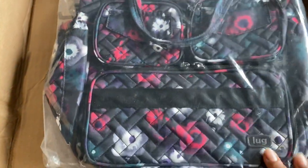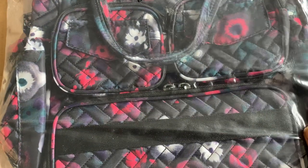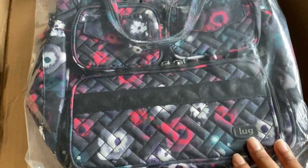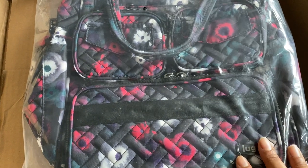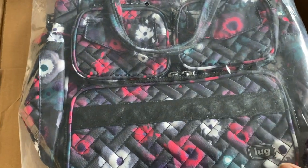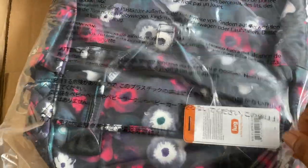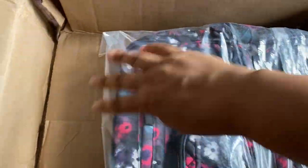What I bought was the mini puddle jumper. I noticed on luglife.com that the mini puddle jumper was back in a couple of different colorways, this one being — I believe it's called — watercolor black. This is actually a bag that I had before, as you guys saw in my other video where I had the three.